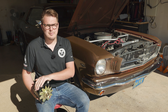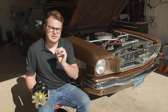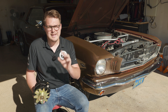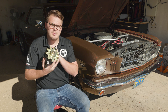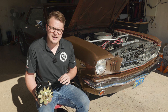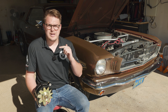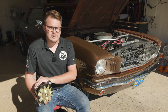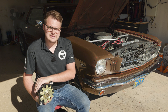I reached out to my friends at Powermaster, who recommended and hooked me up with one of their one-wire alternators. In this video we're going to talk about a couple reasons why you may want to upgrade your alternator, what a one-wire alternator is, and I'm going to cover the installation. It's dead simple to convert to one of these one-wire alternators, so let's get started.